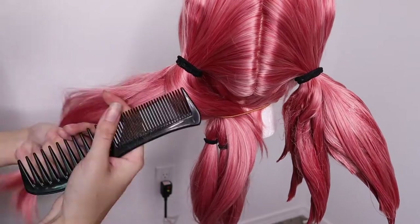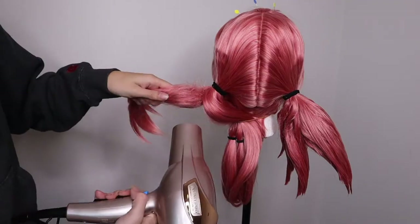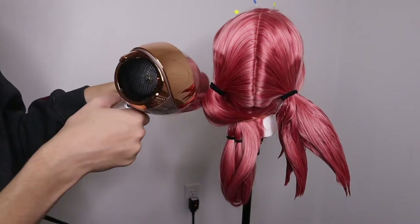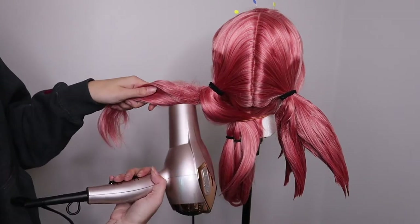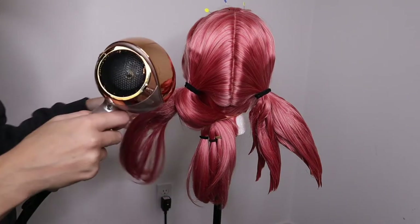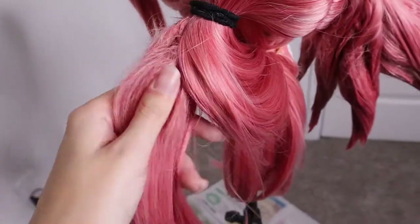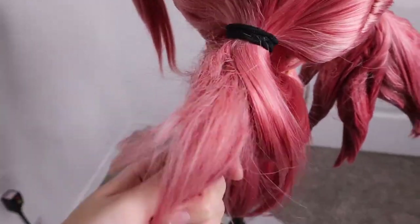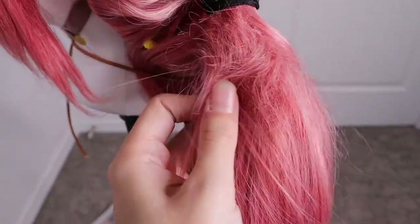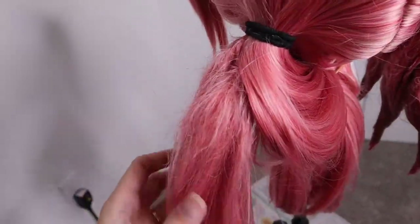I did many, many renditions of this — it took a while. The cycle is: tease, then Got2b Glued hairspray, then hair dryer. I'm going to get to a point where it's pretty well teased and I have a good idea of what I want, but it's still too long. I wanted to do quite a bit of the teasing before cutting anything, just so I knew how it would lay once it had that gravity-defying look.